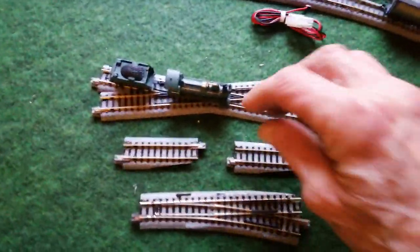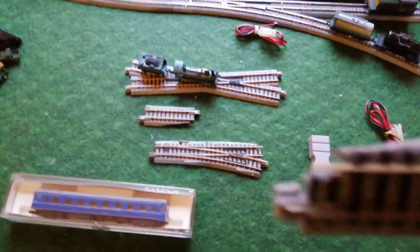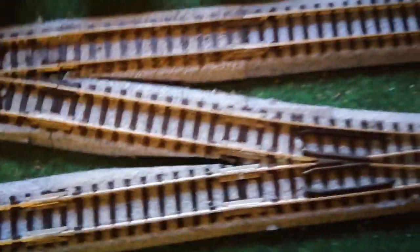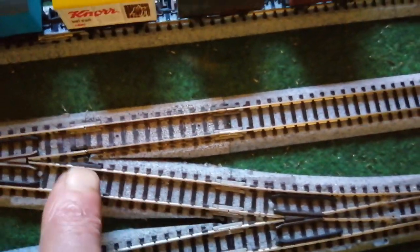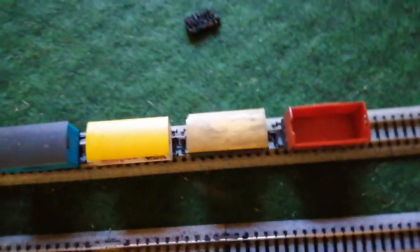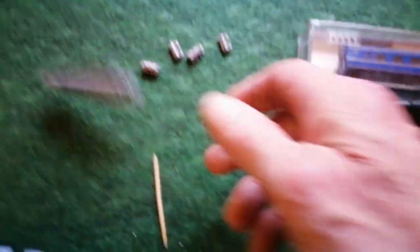A good point — excuse the pun — points. If you're buying secondhand points and you get a short point, you're going to need one of these little things with a wee cutout, otherwise the tracks won't fit. You'll see there, that's the wee cutout, and if you try and snap on a normal bit of track, it won't fit. So just make sure you get some of these short lengths with that wee cutout. They're not expensive, I've got a job lot of them.